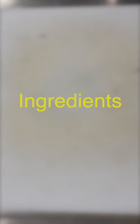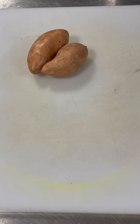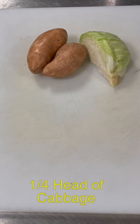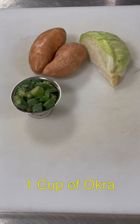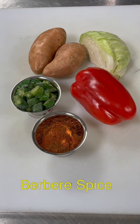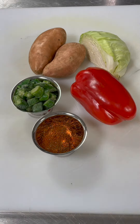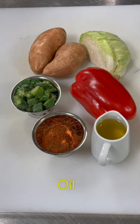For the sweet potatoes you'll need two sweet potatoes, a quarter head of cabbage, one cup of okra, one red pepper, Berbere spice — this is a list here of what we have in our spice and it's all just ground together in a spice grinder — and some oil.